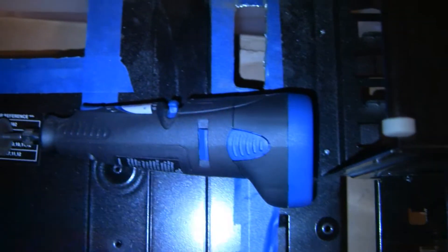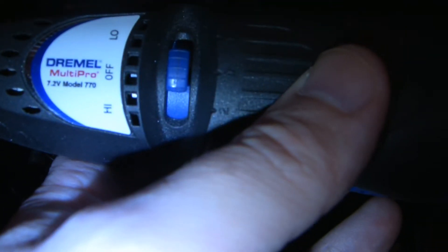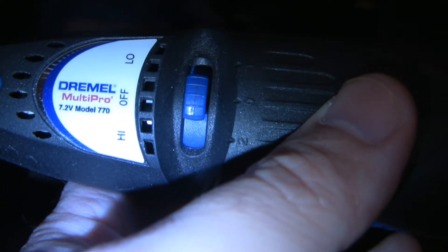What I used to drill this — I used my Dremel. It's battery operated. It is the Dremel Multi Pro 7.2 Volt Model 770.